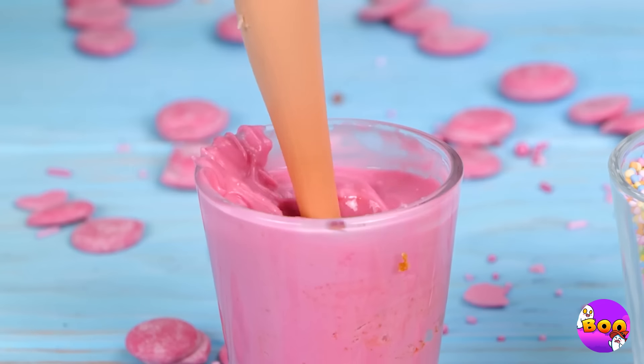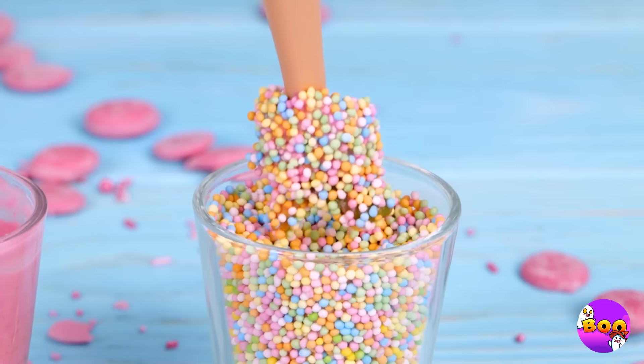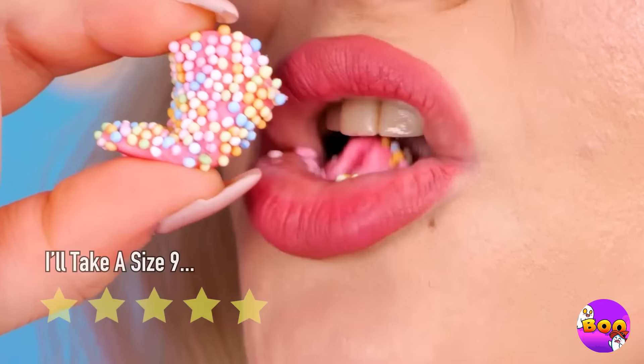Now let's dip it inside some pink chocolate and nonpareils — the glitter of the candy world. These shoes look good enough to eat. So have a bite — will you save me a heel?